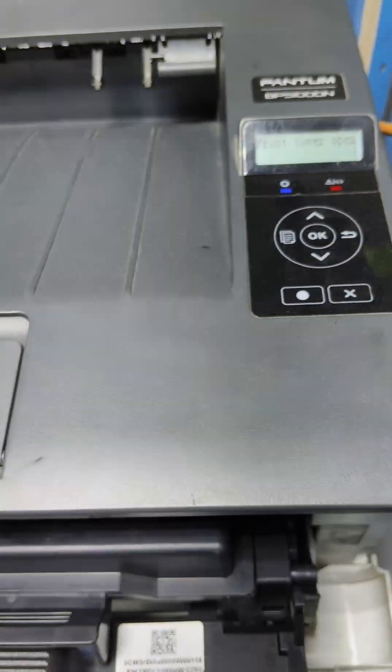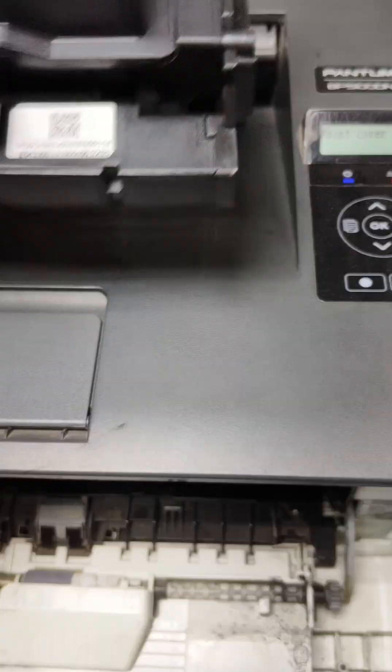First we need to remove the printer's drum unit. Right below this drum unit you can see two small clips — these two clips are basically sensors. Be careful with these two like me.